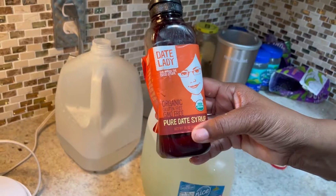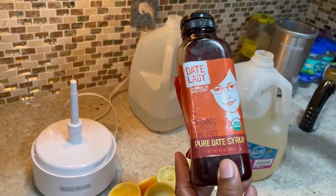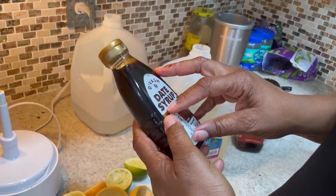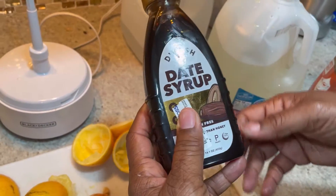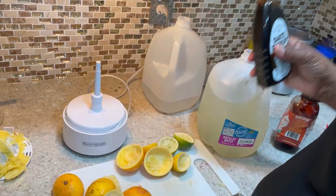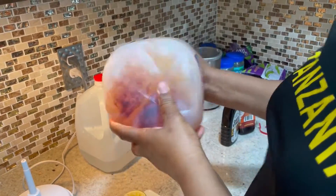This bottle is called Date Lady. It is organic. I'm doing the Dr. Sebi recommendation — what he recommends for your diet and for sugar. He recommended date syrup and agave syrup, and I like the date syrup better than the agave syrup. Another brand I got from a discount shopping store called Ross was on sale for $3.99; that bottle was $10. By the cash register, they always have extra stuff you can buy. You can kind of see when it gets incorporated into the juice because it disappears.